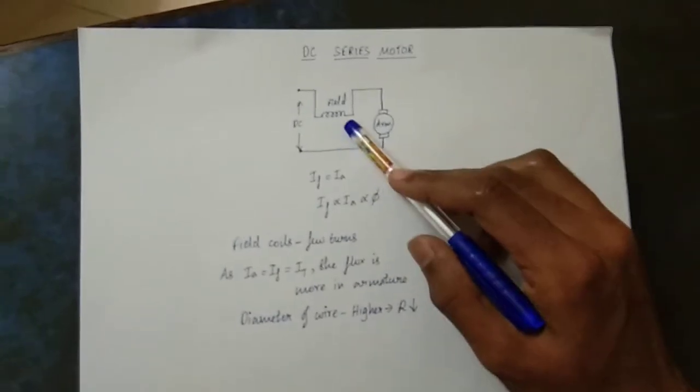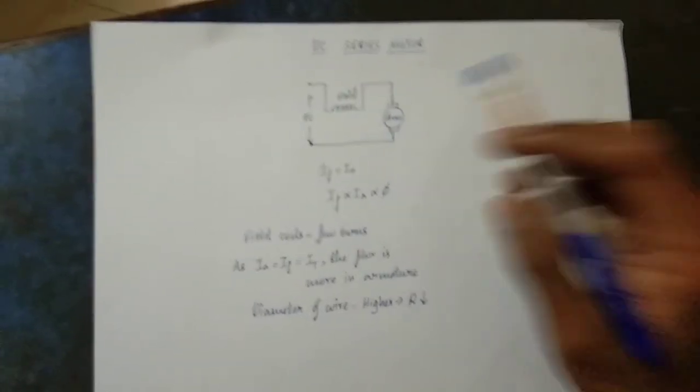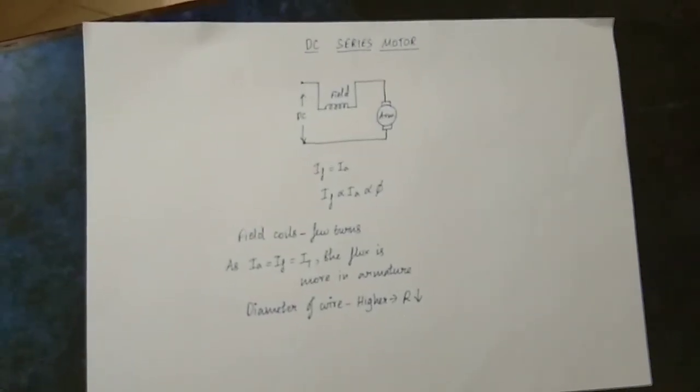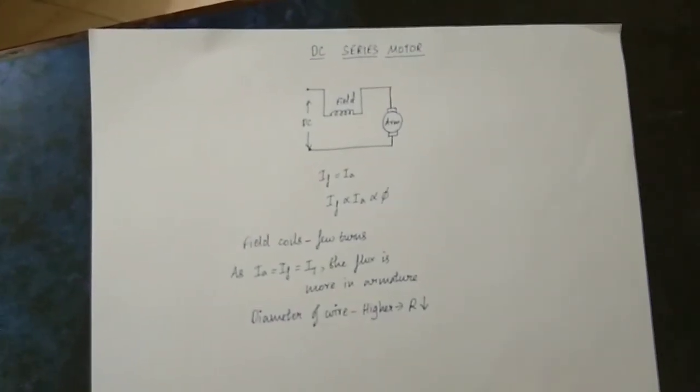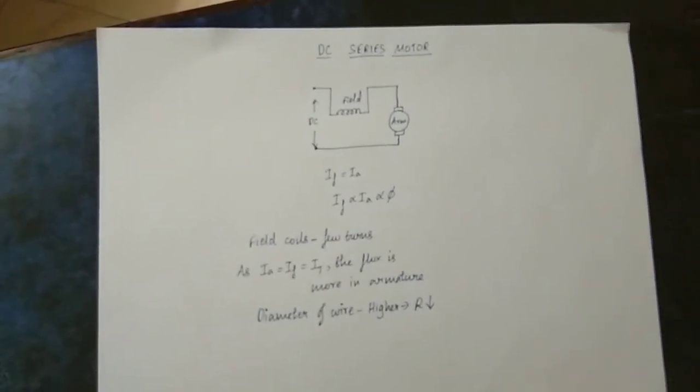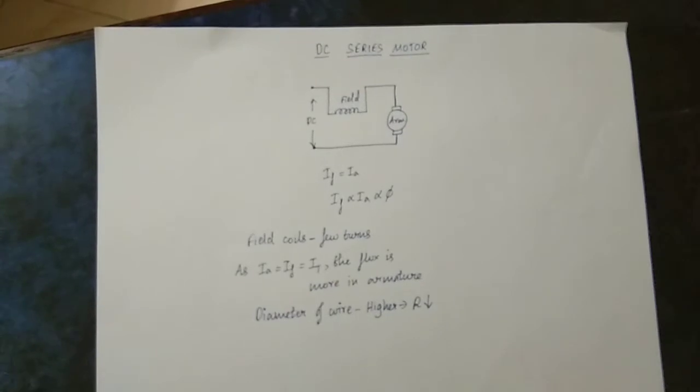If you talk about a DC shunt motor, you connect the two windings in parallel. That means the field current and armature current are different. The parallel connection is different. But if you look at the series connection, the field current and armature current are the same — they are equal.